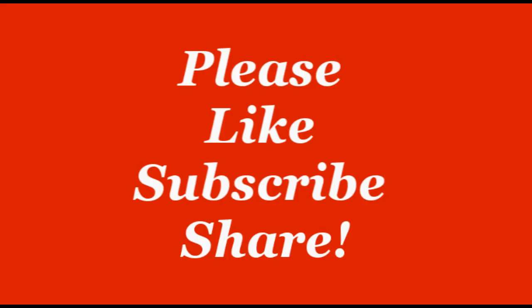Thanks for watching, remember to like and to subscribe. This is Desmond Butts and now you know how to use eBay to solar power your house.